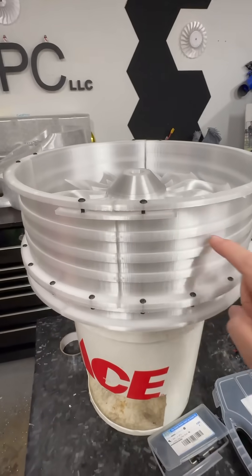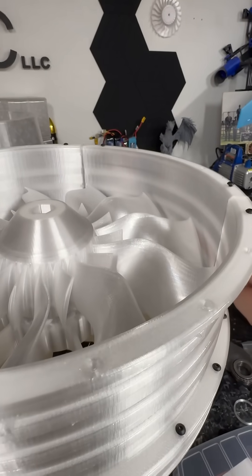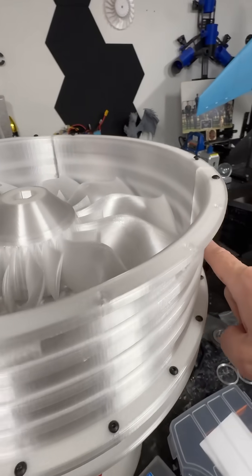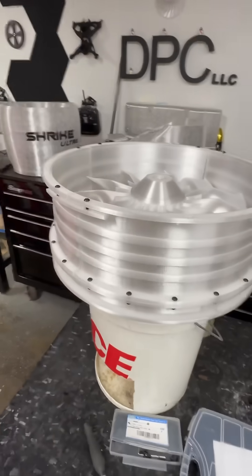Then we wrap our lights — one externally and one internally — across the blade section, so you'll be able to see it illuminate the blade slightly, as you've seen in some of the other videos.